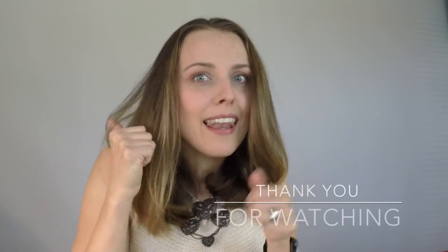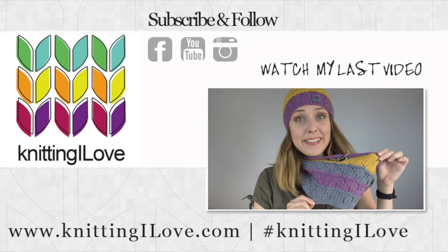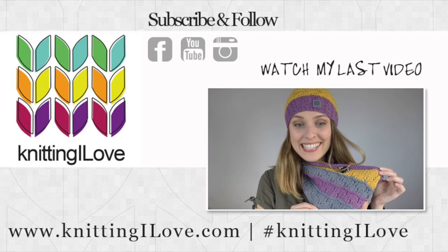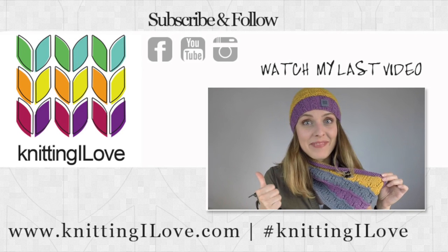Don't forget to like and subscribe. KPC yarn is so good — I'm so happy about it. These are definitely going to be my winter set. Bye!